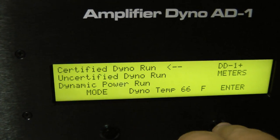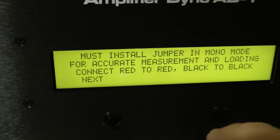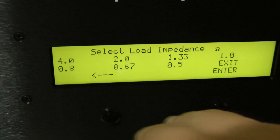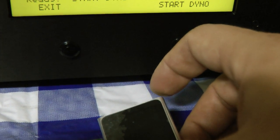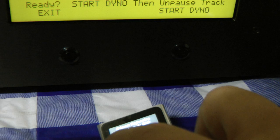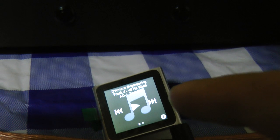We'll go into mode, go to certified, and we're going to choose mono. We've got those connected, then we'll go to four ohms and enter. We just need to make sure we're on the right track — track four or nine — and we're on track four.